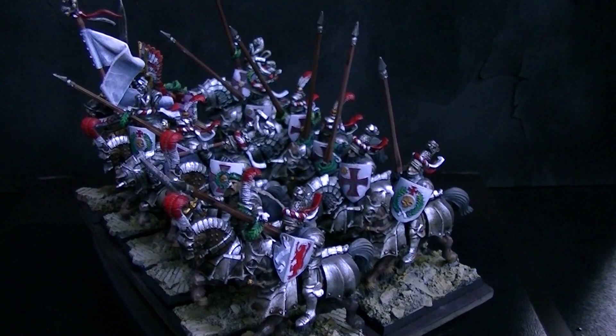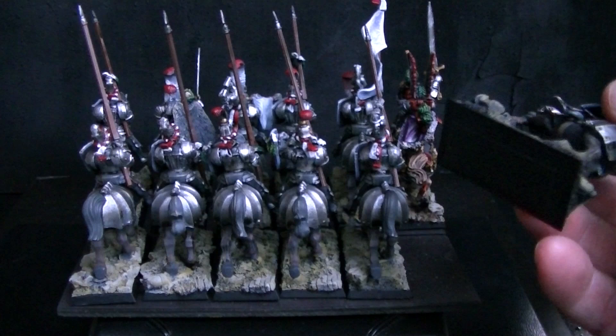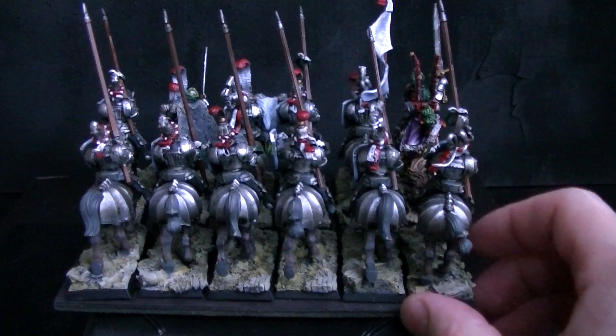Six wide, they're on Blue Table Painting magnetized movement trays, so each guy has a metal plate on the bottom. It's been primed black, and they will hold through one layer of primer just fine.